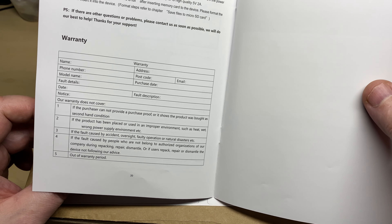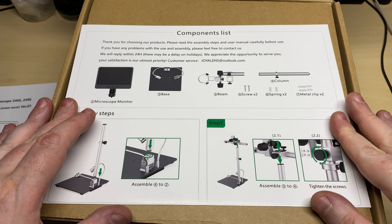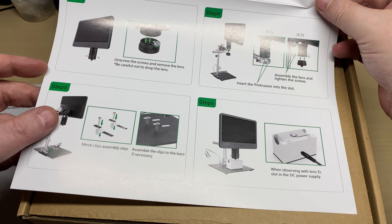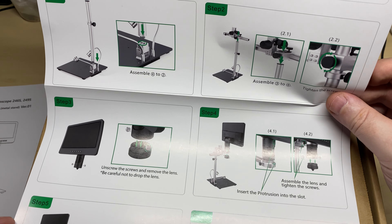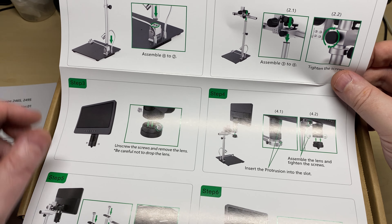So yeah, nice clear instruction manual, very nice. And we also have a quick start guide on how to assemble it — again, very nice and clear, so it should be nice and easy to assemble.